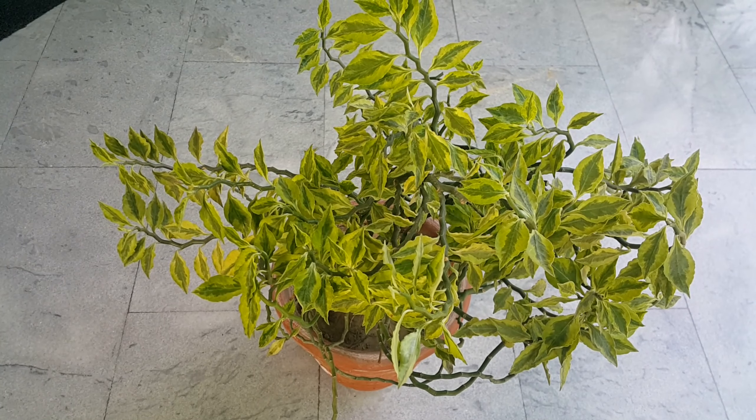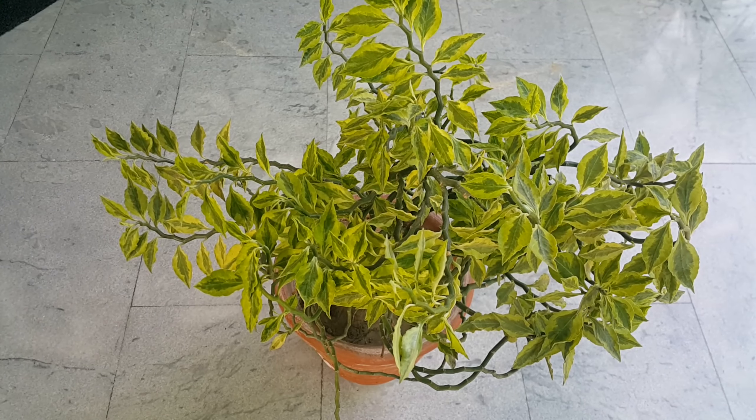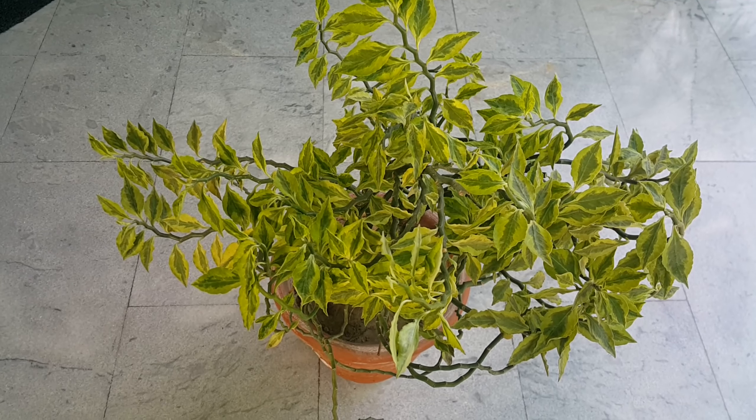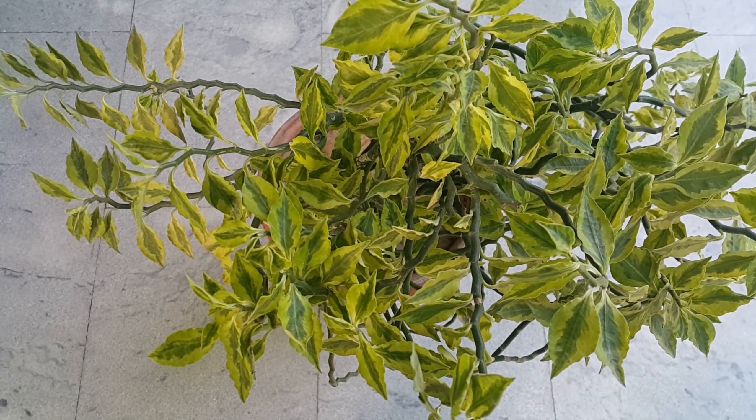Hello viewers, welcome to my channel Pots and Plants. Today I will be talking about Euphorbia Tithymelordius. This is a small leaf variety of Padilanthus. This is a variegated variety and it is a beautiful perennial houseplant.